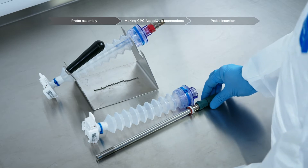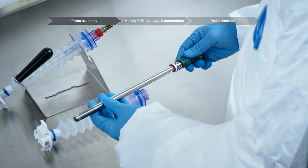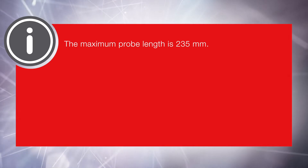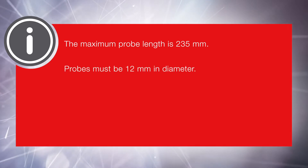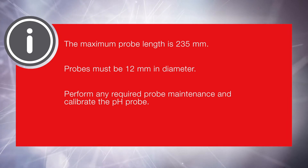Select an appropriate probe, verify the presence of a Teflon support ring and O-ring, and visually inspect the probe for damage. The maximum probe length is 235 millimeters. Probes must be 12 millimeters in diameter. Perform any required probe maintenance and calibrate the pH probe.